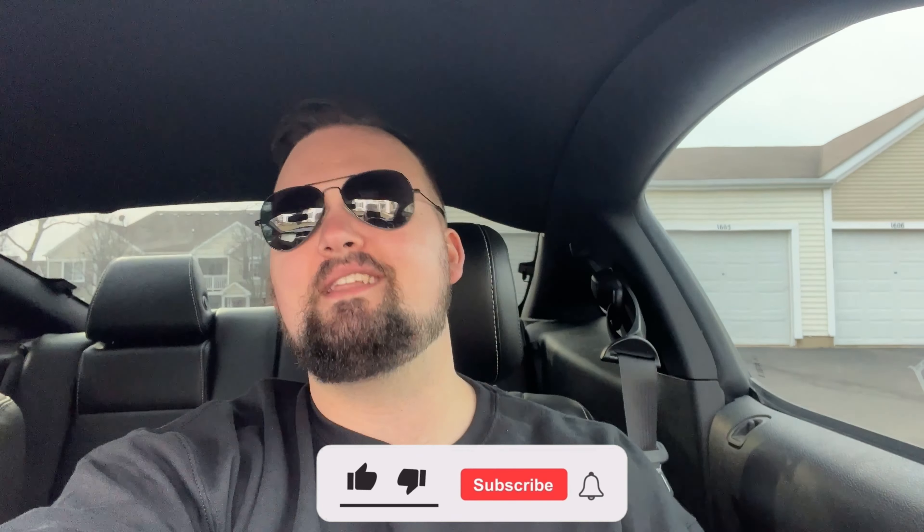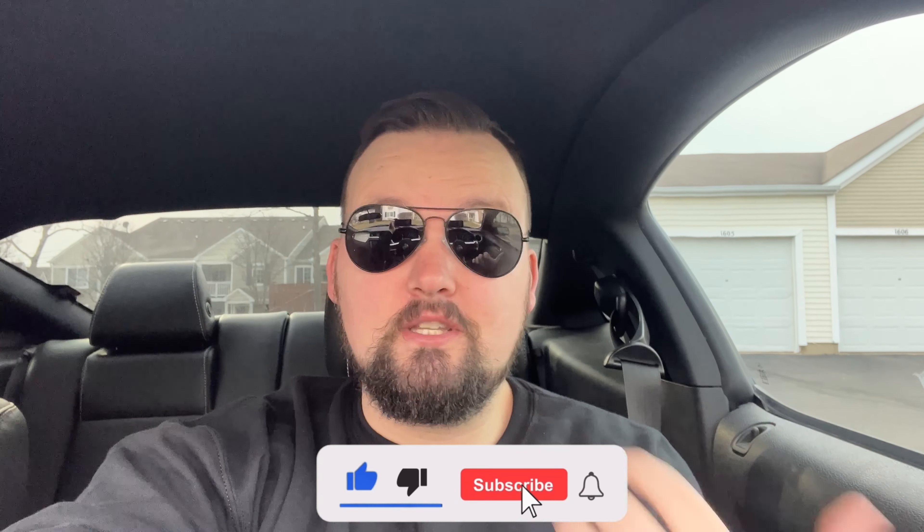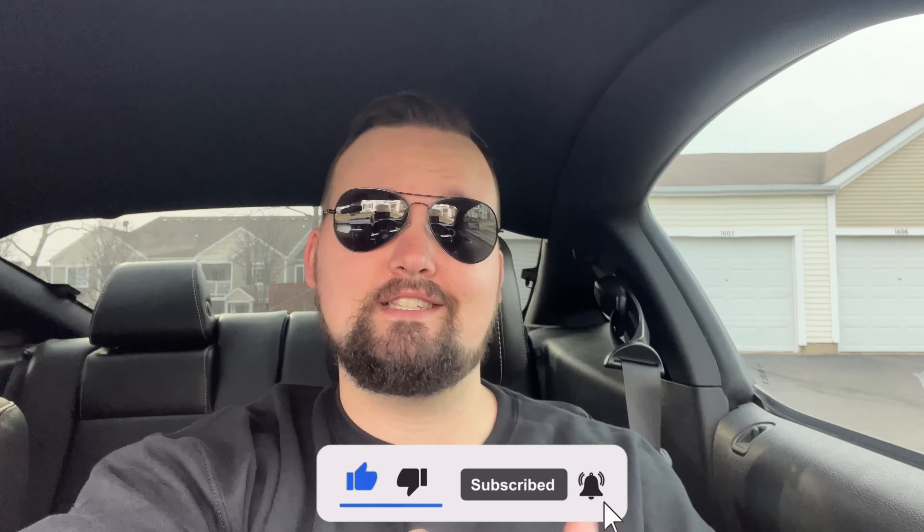Welcome back to the channel, it's your boy SBT Evan, and we are back with a banger today — a review on my 2014 Mustang GT. You're probably wondering why put out a review in 2023 when this car is almost 10 years old. We have a lot of new mods — I picked some up yesterday so I'm stoked, the build is about to begin. Come on, smash that like button; consider subscribing if you like Mustangs.